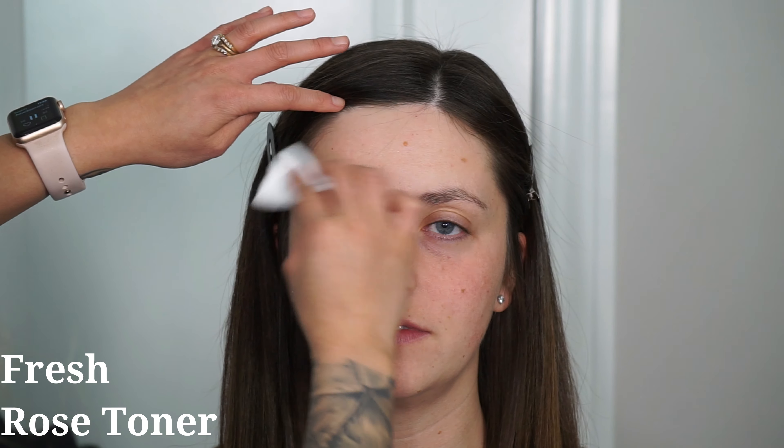Hey guys, welcome back to my channel, or welcome to my channel if you guys are new. For today's look, I am doing this champagne gold bridal tutorial for you guys.